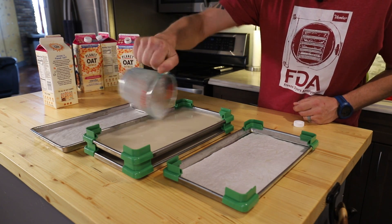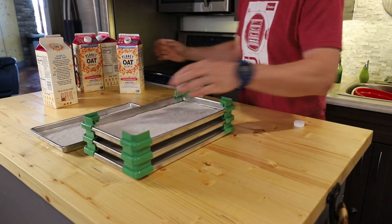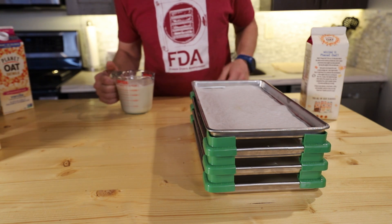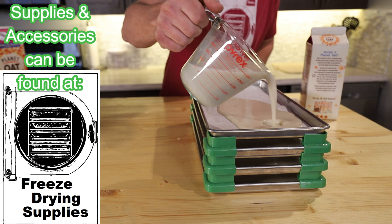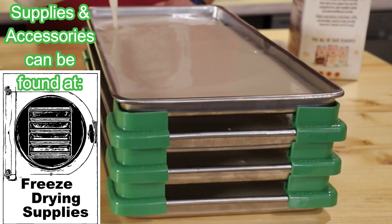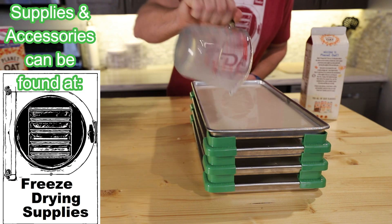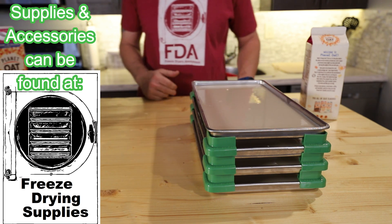I'm not going to pre-freeze because I think that would add additional variables. We're going straight into the freeze-dryer and we'll make sure both cycles have the identical temperature before adding the trays. If you need freeze-drying accessories, check out freeze-drying supplies — you can get pre-cut parchment, tray stackers, tray dividers, silicone, and all kinds of things for streamlining your entire freeze-drying process.